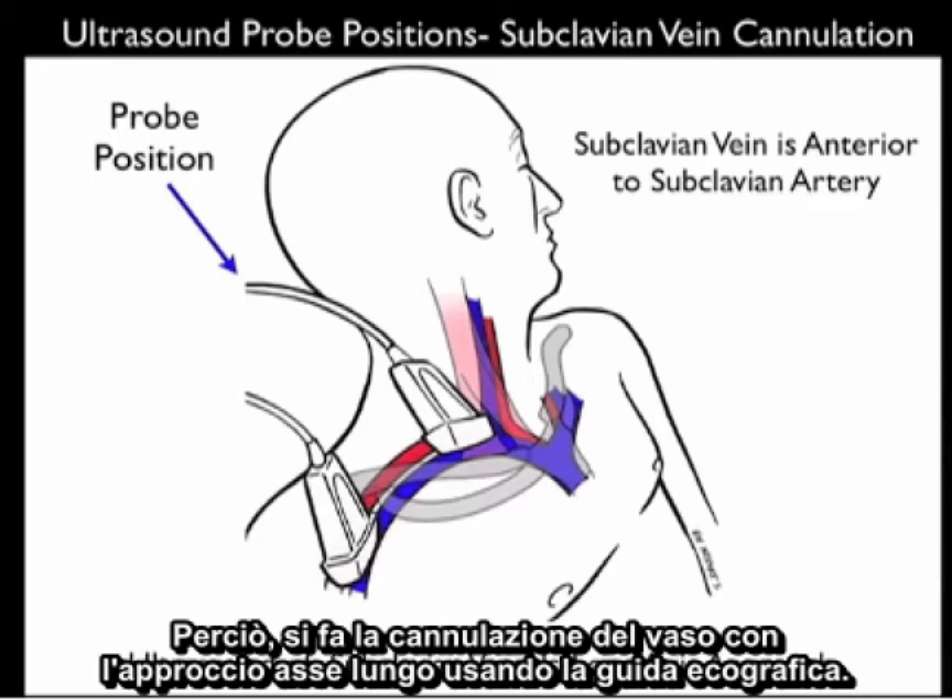The probe is placed above the subclavian vein, able to image it in a long axis orientation. For this application, we'll want to use the high-frequency 10 MHz linear array type probe, angled anteriorly to pick up the vein which will be located anterior to the subclavian artery. Cannulation of the vessel will be performed in a long axis approach using ultrasound guidance.